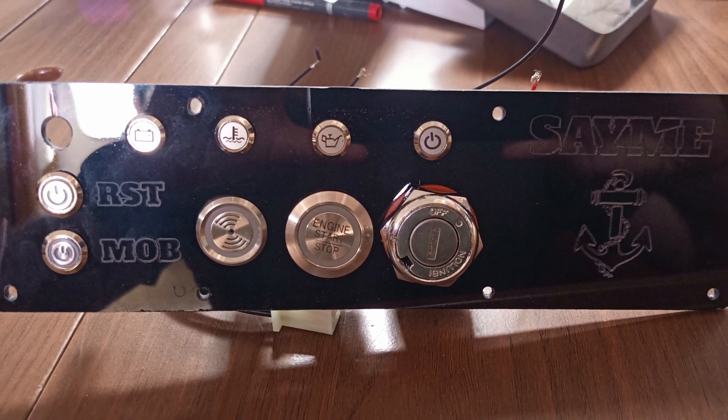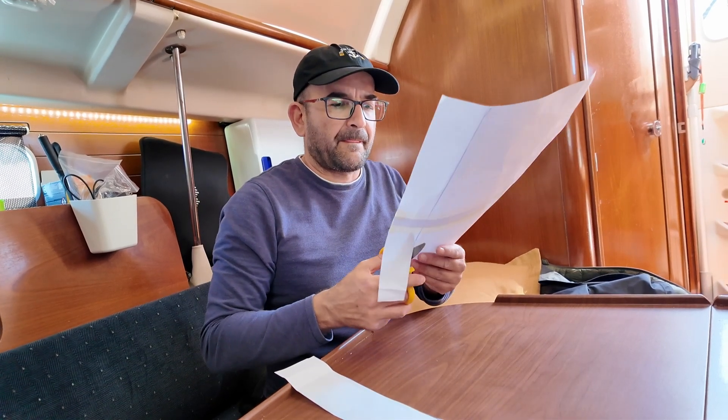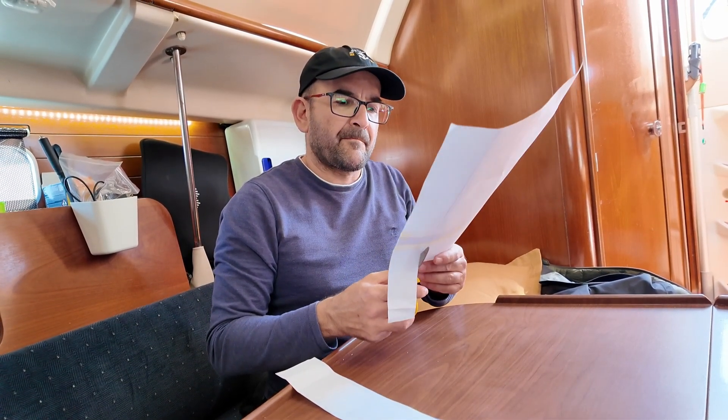I also wanted to add new functionalities for some inventions I had already made — like the man overboard or the chain counter — giving it a much more modern finish. Since it was very worn out, I also wanted to update the panel background, which had many visible marks from old cuts and clocks that were no longer there. And of course, all of this while saving money, because I'm really big on saving as much as possible.